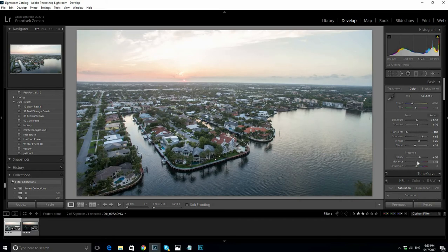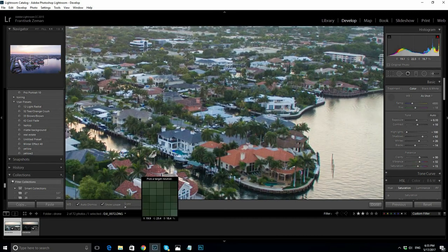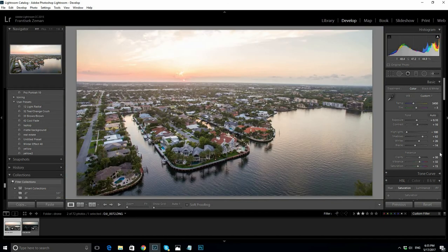Add vibrance and saturation for the colors to pop. It's starting to look good already. Now we need to correct the white balance. Take the eyedropper and find something that is white — this boat right here will be a great white sample. You can see how the white balance changed the feel of the photo. Looks pretty good.